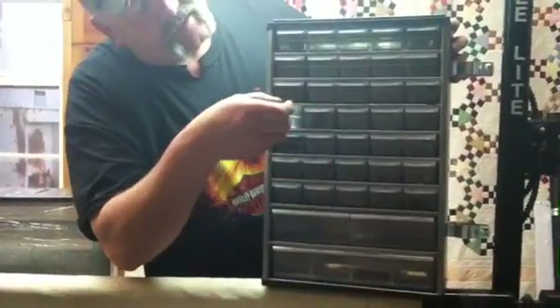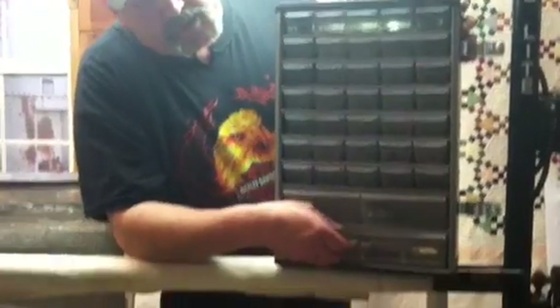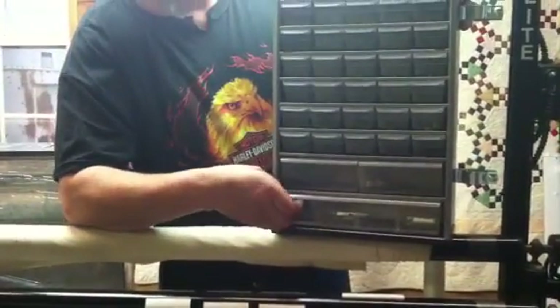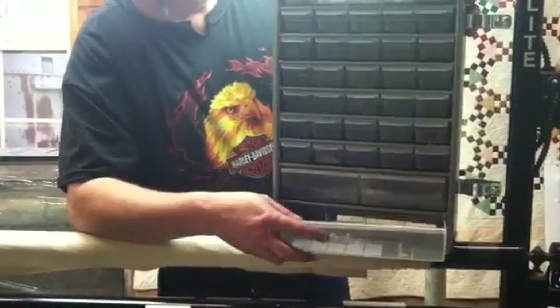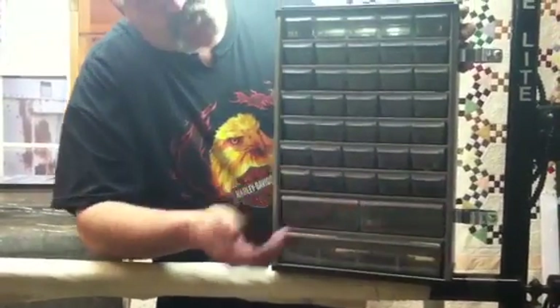What it does, it has about 34 drawers that you can put your different bobbins in. It has a couple of utility drawers down here for scissors and whatever, bobbin cases. A couple of other bigger size drawers for needles and tools.